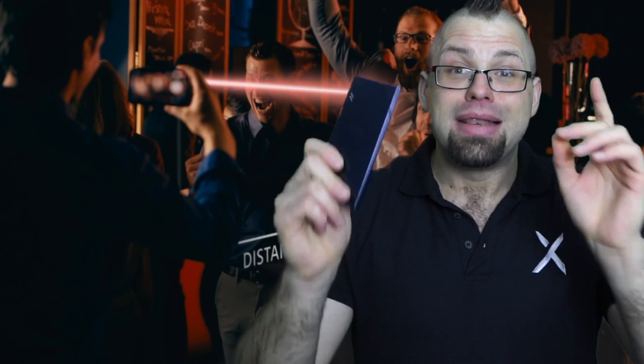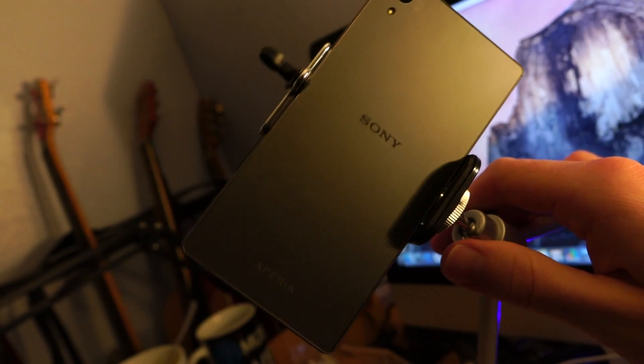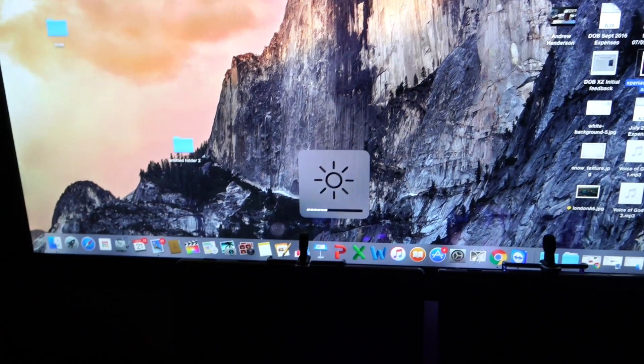So let's put this to the test. I'm going to be putting the Xperia XZ up against Sony's previous flagship model, the Xperia Z5. Step one: set them both up side by side on tripods. Step two: switch off all the lights and create a low-light environment. Step three: take some selfies. By the way, those flashes that you see there are just the self-timer lights, nothing to do with the camera flash.